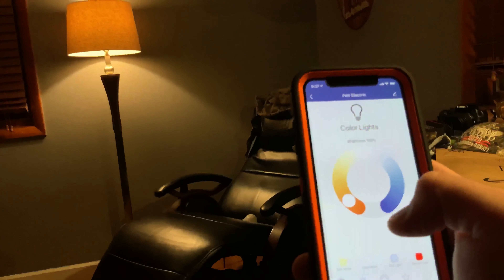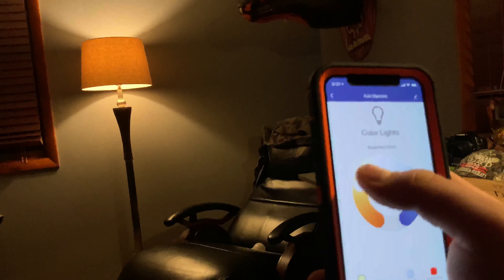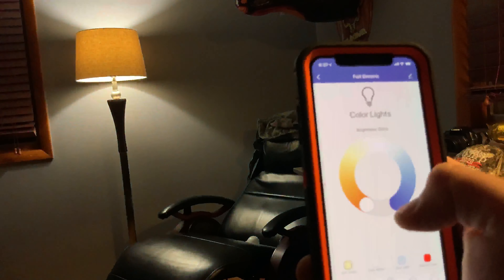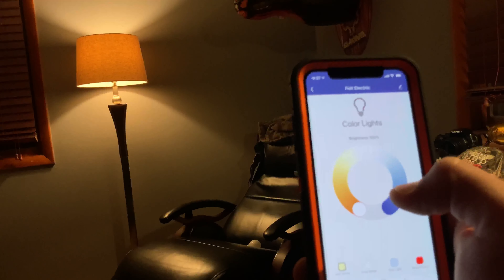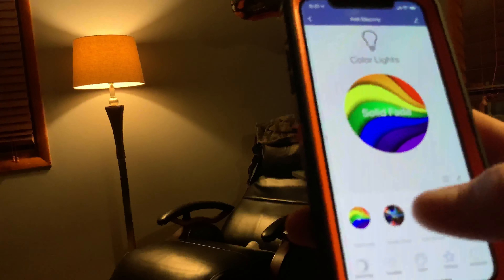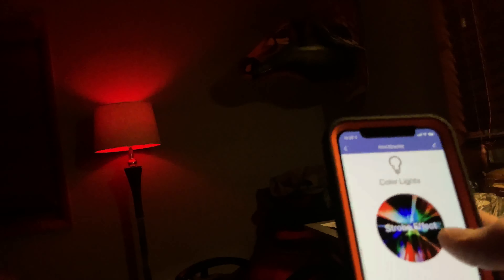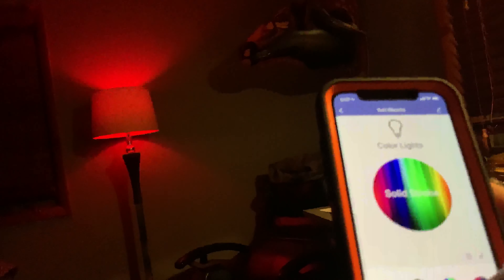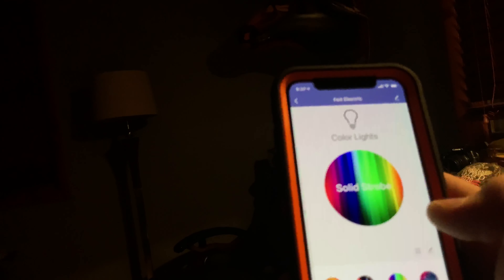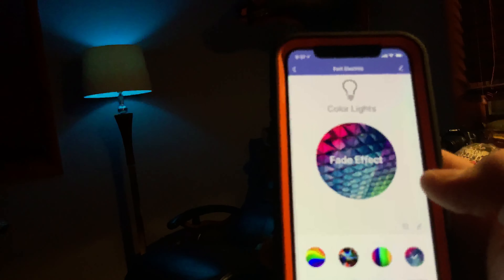Alexa, turn off the lights. Okay. Alexa, turn on the lights. Okay. Alexa, change the color to blue. Okay. Alexa, change the color to red. Okay, that's cool.